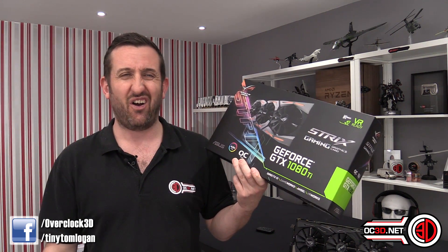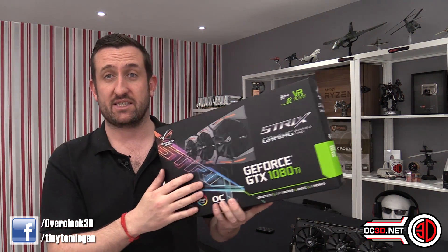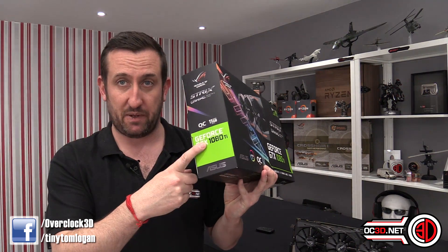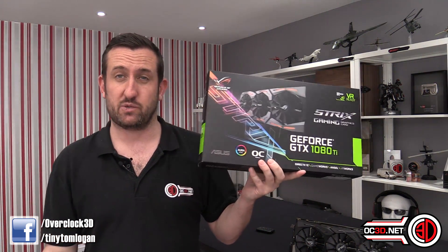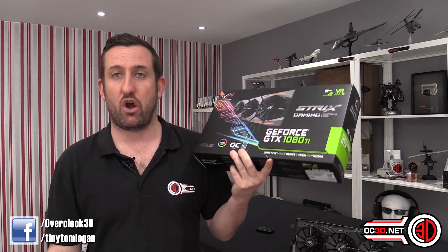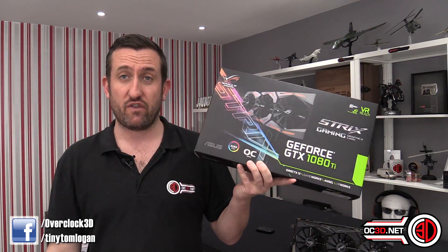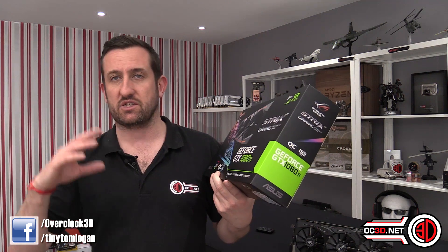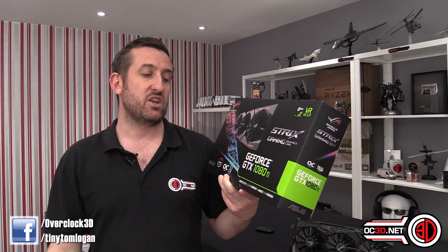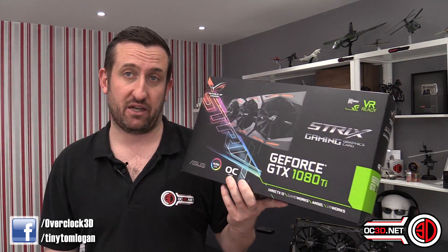I just say Ti. Anyway, there are two versions and I've got the more expensive OC model. The price on the normal one on the Overclockers website at the moment is £790. If you want the Overclock model, which does the overclocking for you already and has a slightly higher boost, you're looking at £810.